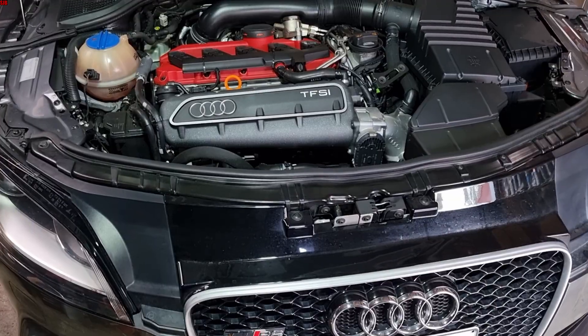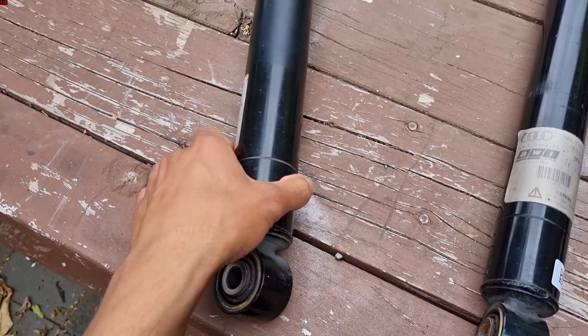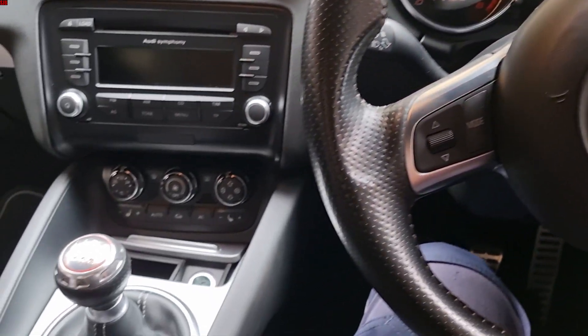Hey everyone, today we're in an Audi TTRS and I'm going to show you how to check your magnetic suspension. This is a follow-up video to my previous one — the link will be down in the description below — and how to run the test procedure in your car.